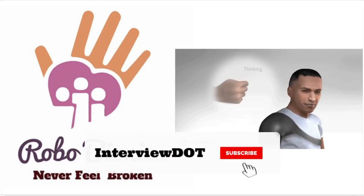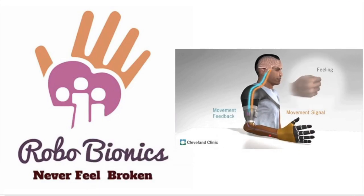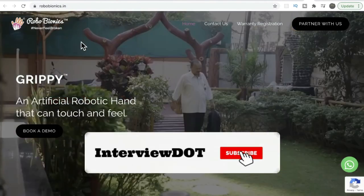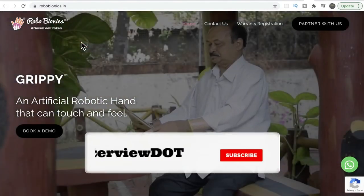That's my basic understanding of how it works. If you are an expert, please share your thoughts in the comment section — it will be really helpful for everyone. Hope this small information about Robo Bionics is helpful. All the best for your career. Please subscribe to the channel. Thank you.